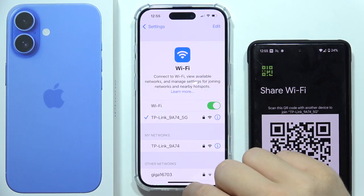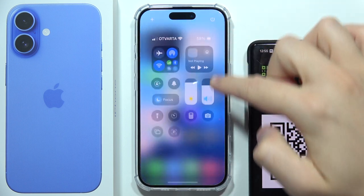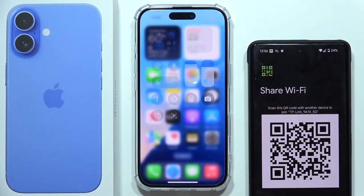To connect to a Wi-Fi network by using a QR code on iPhone 16, first you will have to open the Control Center and find the QR code scanner icon, which is located right here.